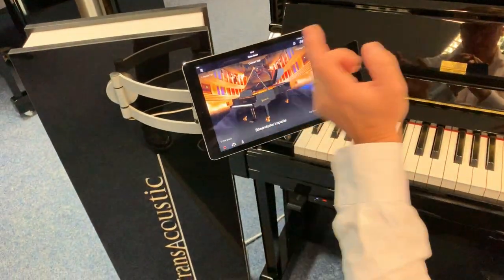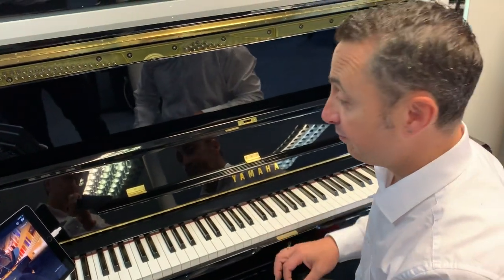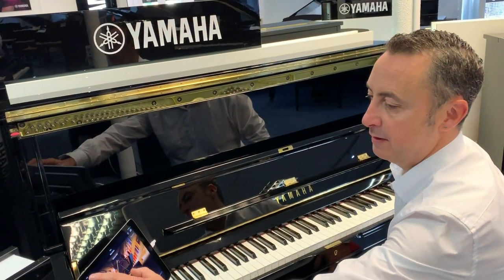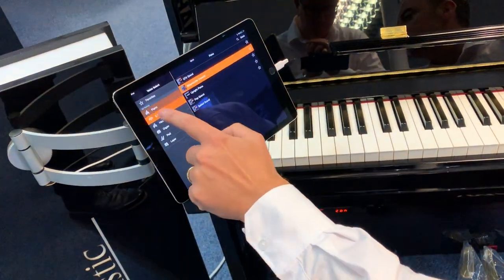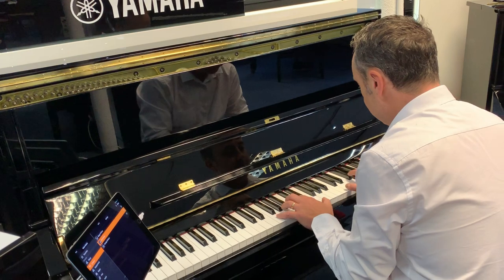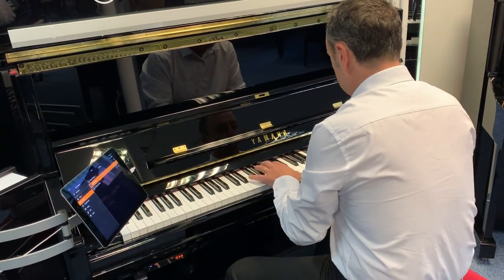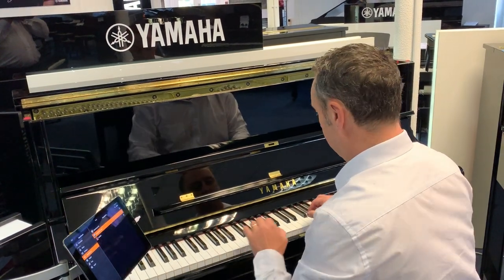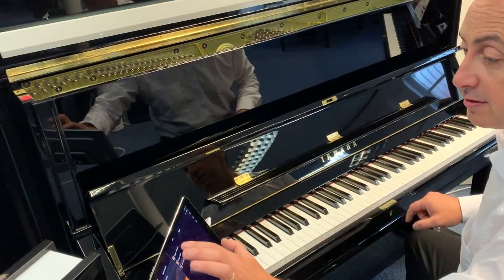And you can change it to a recital hall — you can hear that's a bit less reverberant. So far we've just listened to a couple of the digitally produced sounds, but there are lots to choose from. You press 'voice' — which basically means sound — and you can pick different sounds. So we could have for example an electric piano, or a harpsichord, or even organ sounds.